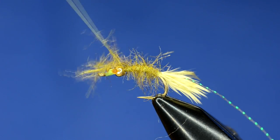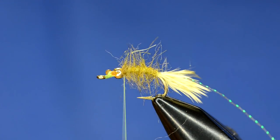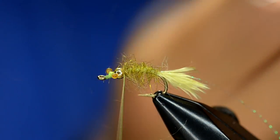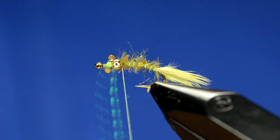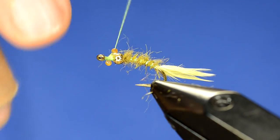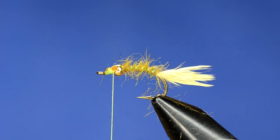We're going to pull the dubbing rope up, leaving a little space for the ribbing, and finish that right behind the bead. I like to trim this a little first so when we start to rib it, it's not going to trap any of those fibers down as much. Then just kind of work the ribbing in and wiggle it around, coming up to create a ribbed body and finishing it off right behind the bead. Then work the thread in front of the bead, right behind the eye.